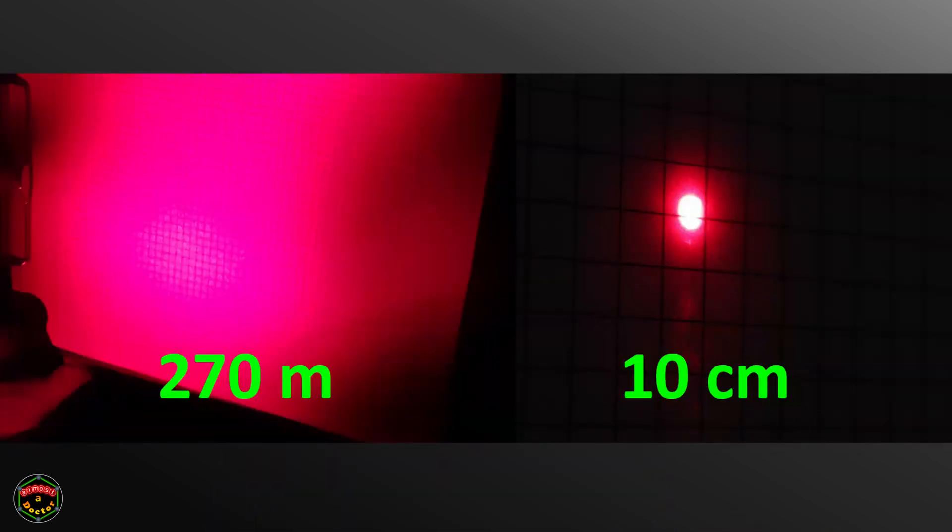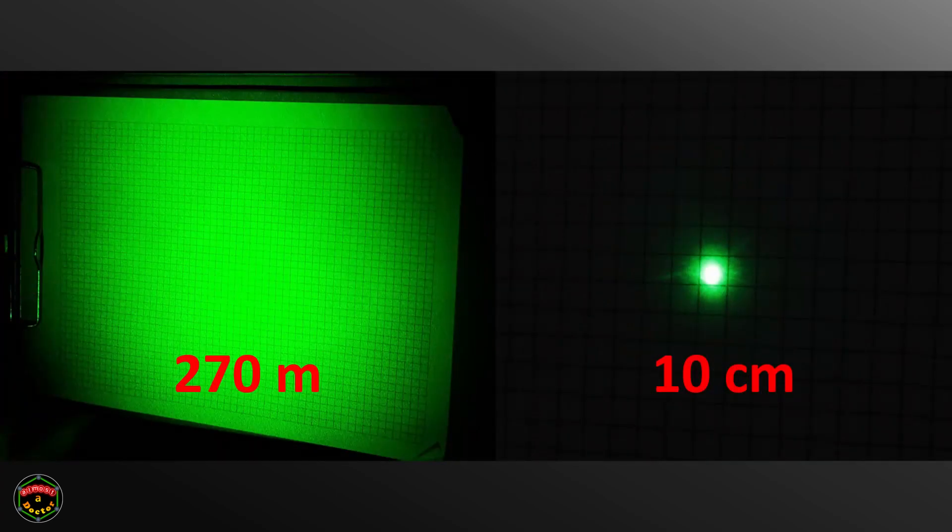So, was this test successful? I'd say yes. We set out to show whether laser beams do diverge, and we got exactly that. Not only were our calculations in rough agreement with our results, but when you compare what we got at 10 centimetres with what we got at 270 metres, there is no doubt that laser beams do diverge. I'd call that a success.